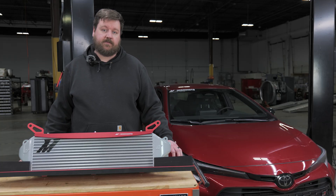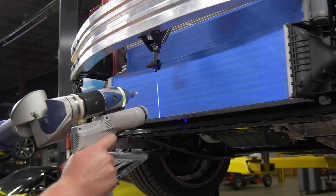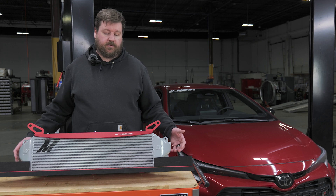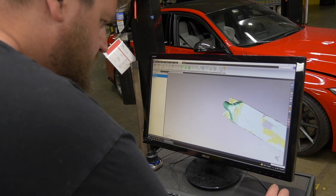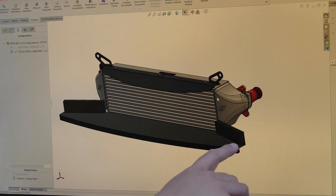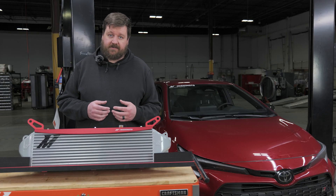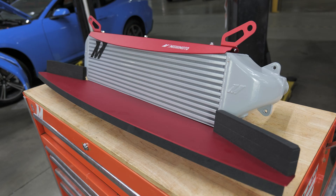When we began this project, we took a look at the available space in the front of the vehicle and found that quite a lot of engineering had been done at Toyota to ensure really nice, good airflow going into the stock intercooler. One challenge that we faced was how do we design something within that envelope of space that the stock intercooler is using without undoing some of this engineering work that was already done.